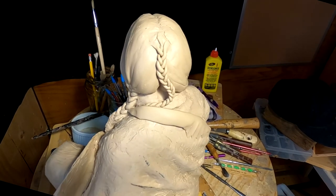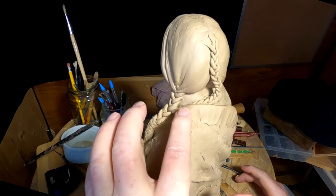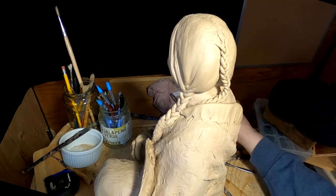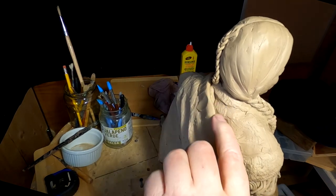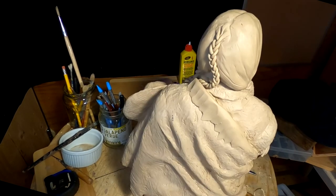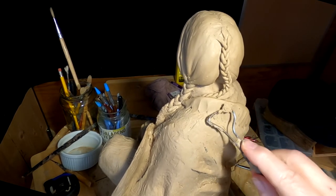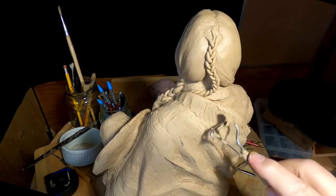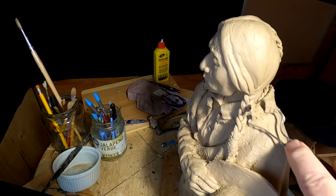I keep forgetting I don't need to turn the whole sculpting stand. Now it's just a matter of blending in the addition to the robe, into the robe. I'm going to have to fill in behind it — that's no big deal — and I'm going to fill in underneath the scalp lock too.